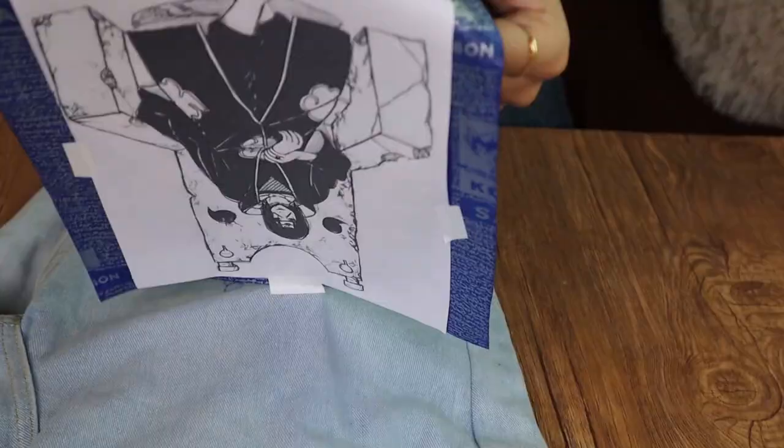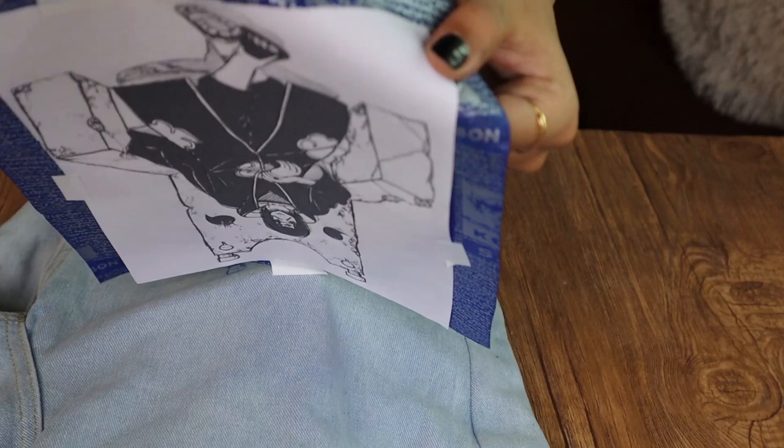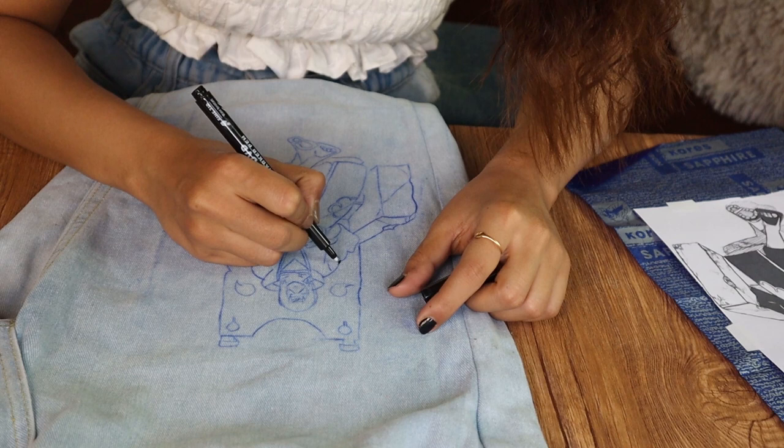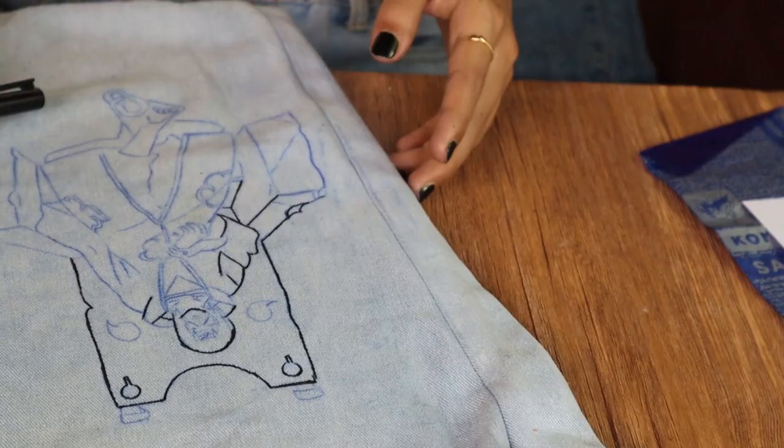Once you have finished with the tracing process, remove the paper. And there you go — see how perfectly the ink has been traced over your jeans. That was the hack. Now take a permanent marker and trace over the blue lines — the blue ink that has been transferred onto your jeans.